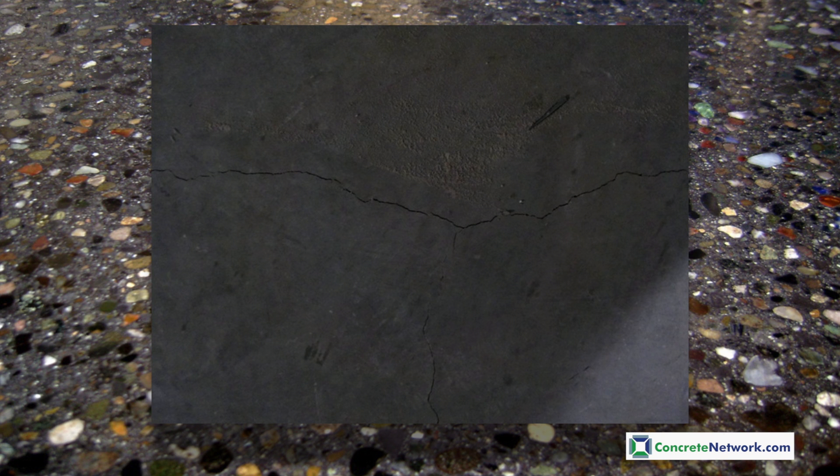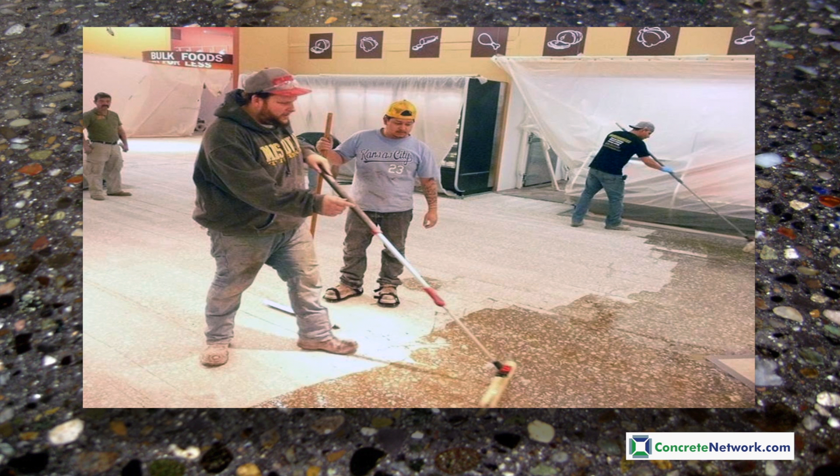Also, all cracks should be filled per the manufacturer's recommendations to prevent telegraphing through into the new topping. Once the proper concrete surface profile has been achieved and all patching of cracks and chips are complete, the next step is to prime the surface. Priming serves multiple functions including sealing of the concrete pores to prevent outgassing in the topping and also for adhesion of the new overlay.